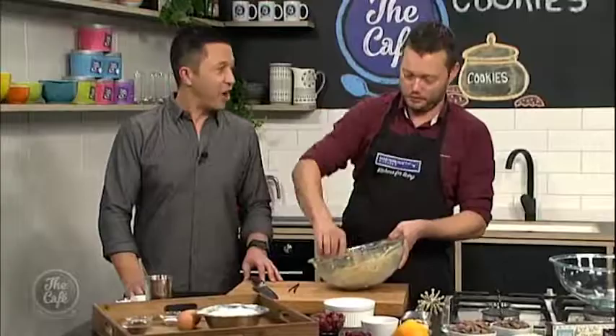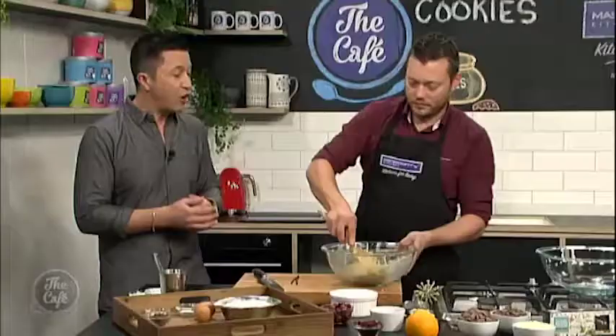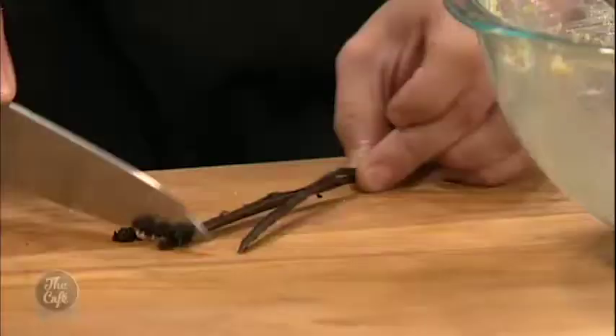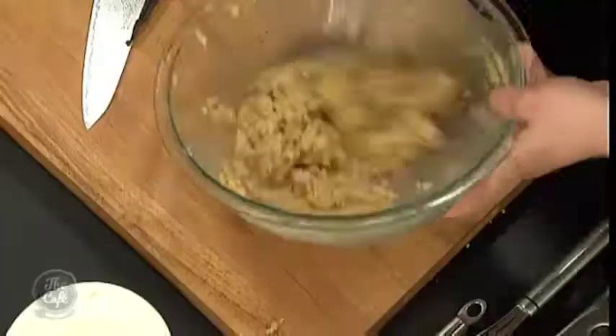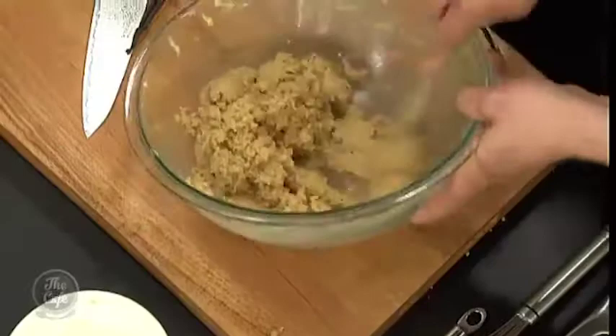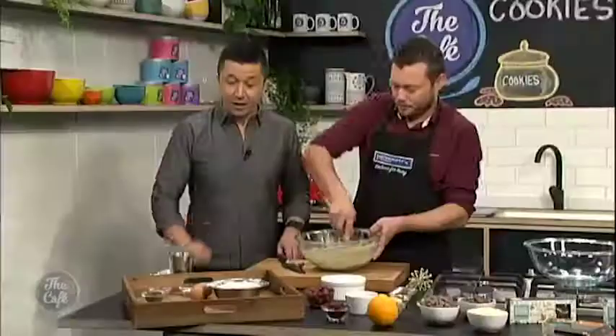So the butter has been softened, and we've just beaten in the sugar — brown sugar — a little bit of vanilla in there. And then we're going to start putting the eggs in. So if you want to crack those eggs in... We've got to do some work today. It's a team effort.